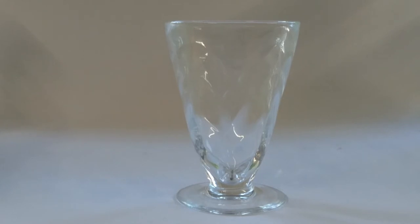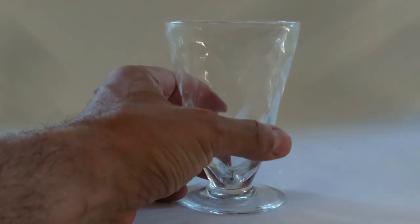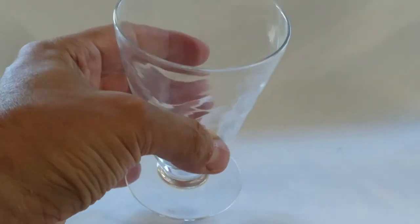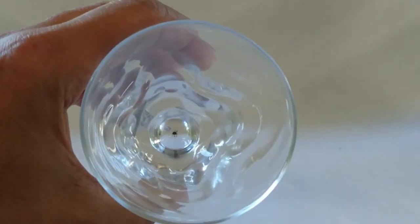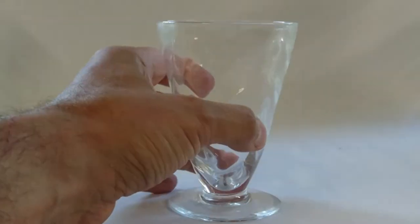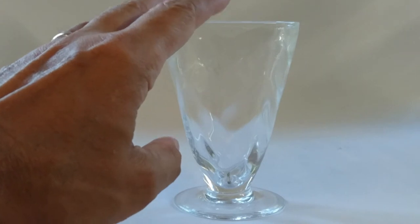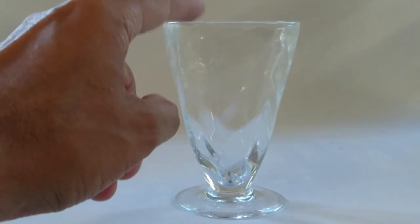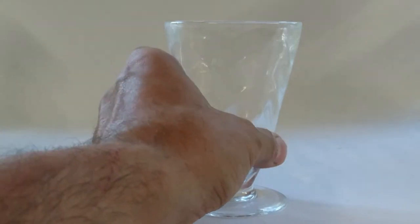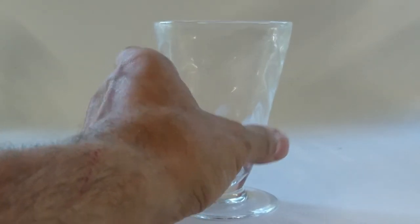Here's a Thomas Webb tall glass in the Wave pattern — it doesn't have a mark on it. You can identify the Wave pattern because it makes a square shape when you look at it from above. You'll also see this pattern on vases and all sorts of other things. Some people call it Venetian Ripple, but I still need to find a firm reference for that name.